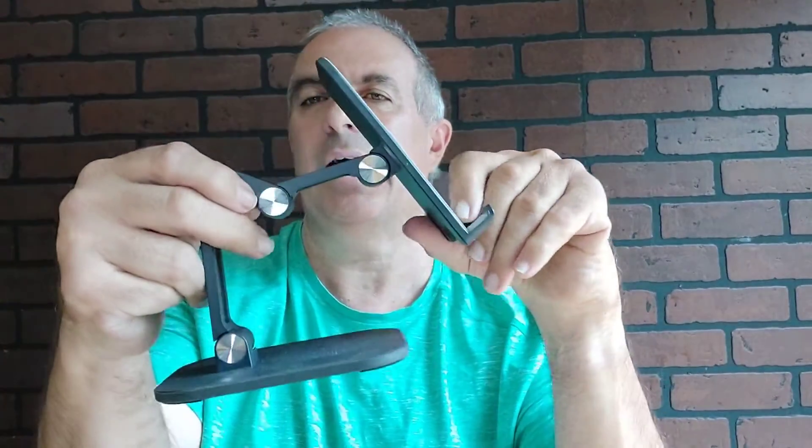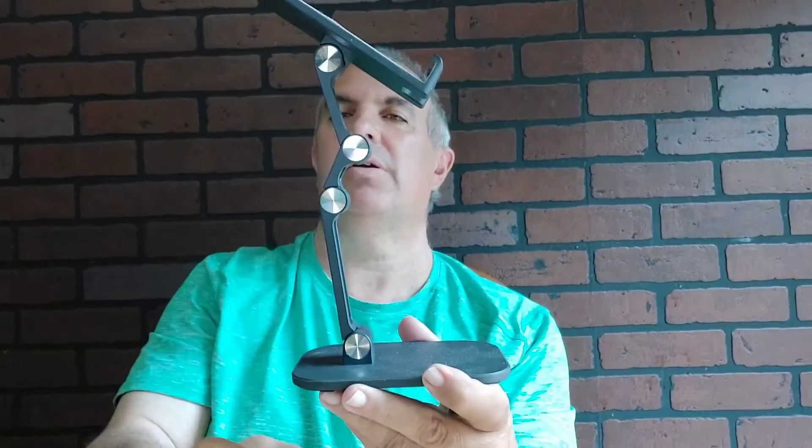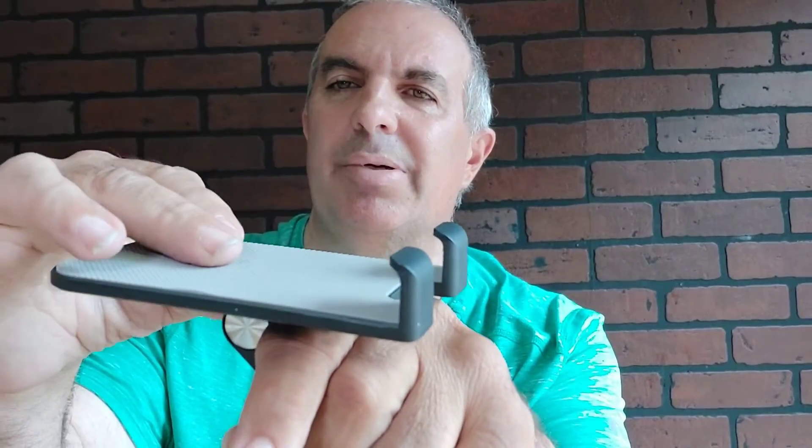This is the actual product. All these joints move, of course. It's got a nice grip on the bottom, and a kind of non-slip surface — I don't want to say velcro, but it's a non-slip surface.